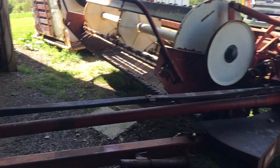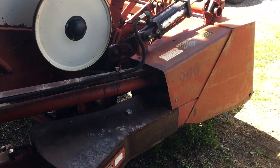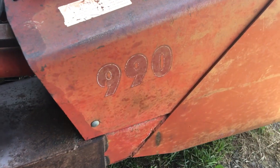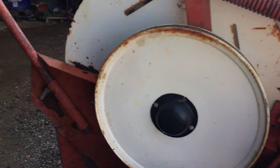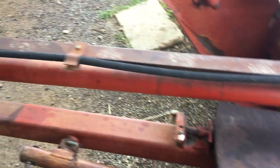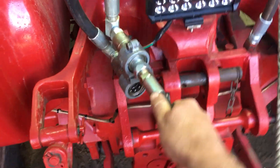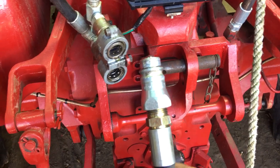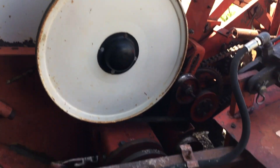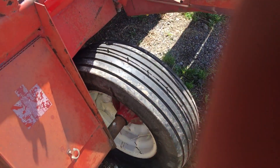Hey everybody, back here today getting the swather out, getting ready to cut some alfalfa. It's an International 990. I had to do a little bit of work to get ready this year — I put a new hose on it. You can see I got cat prints from my lovely little kitty here, he likes to climb all over my equipment when I park it in the barn. So we got a new hose and put a new pioneer end on it.